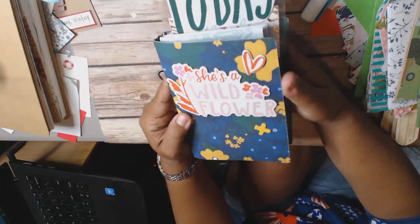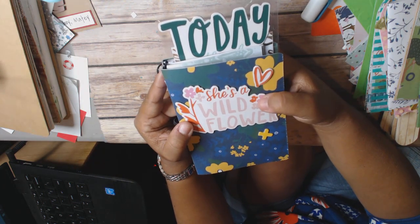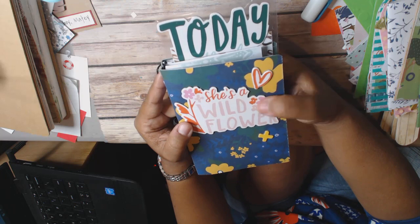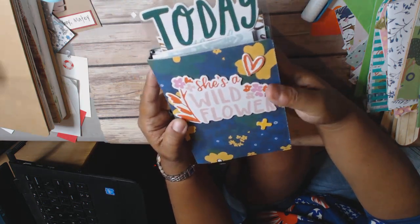For the front, I kept it really simple. I just used the chipboard piece that comes — well, it doesn't come in the collection, but I had gotten it also from Tuesday morning. Then a couple of other pieces that I adhered down.